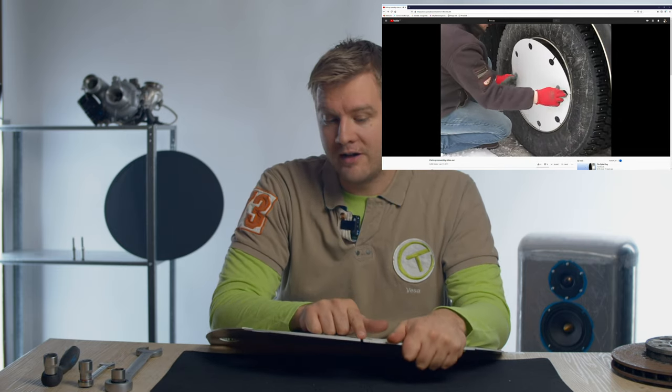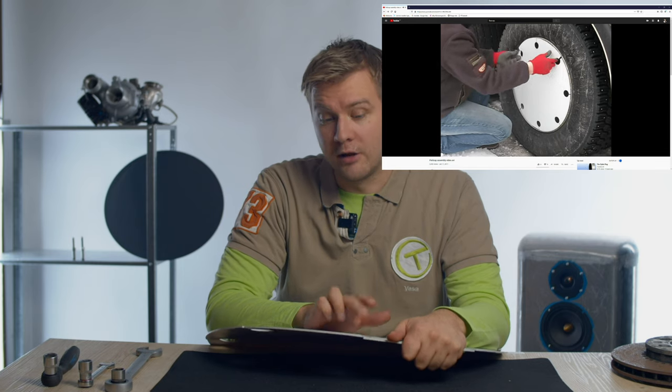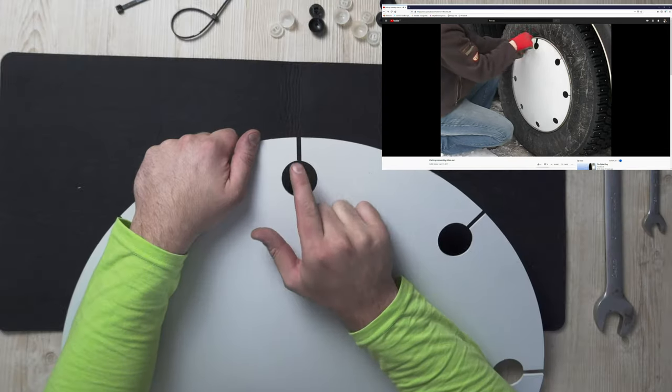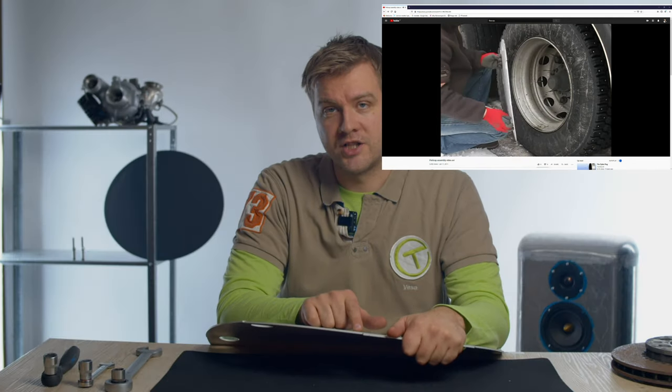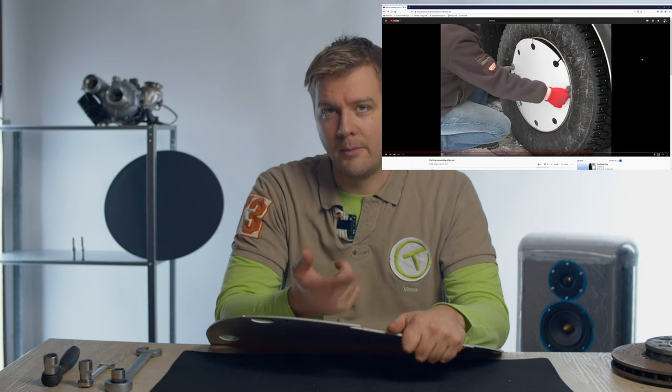What's clever about this is it doesn't get loose on the wheel. You force the structure to go inside the wheel, but the structure itself keeps the hubcap from coming off the wheel.